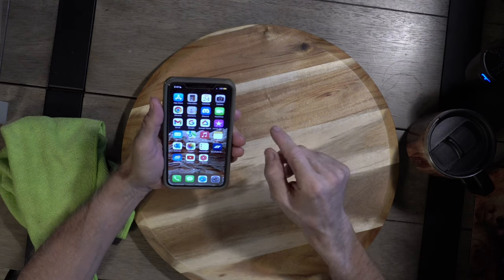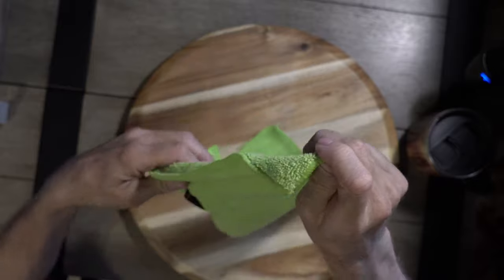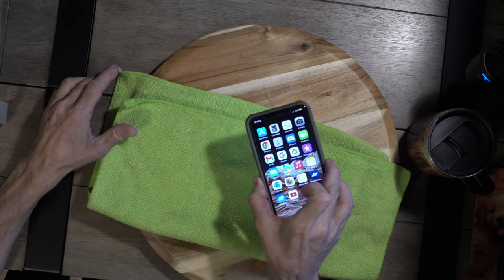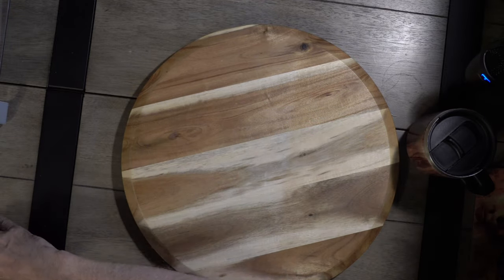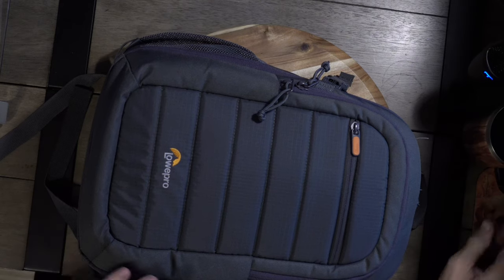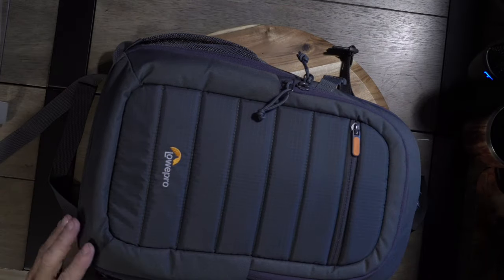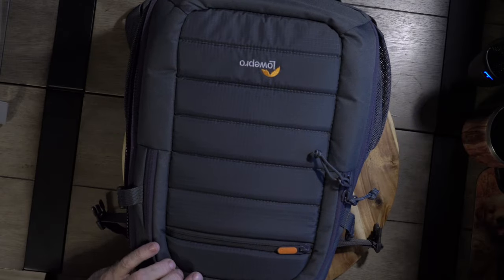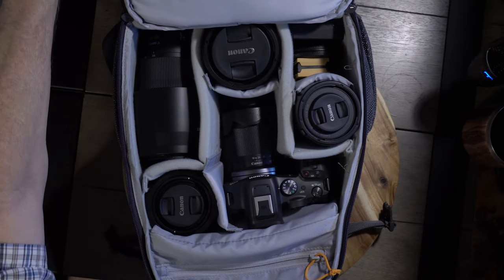Also recommend a nice fiber cleaning cloth to clean your cell phone and maybe some lenses too. And then when you start to upgrade your YouTube path, let's open up this case - that's why I have a turntable, folks, it makes it easier. So yeah, here's the camera.